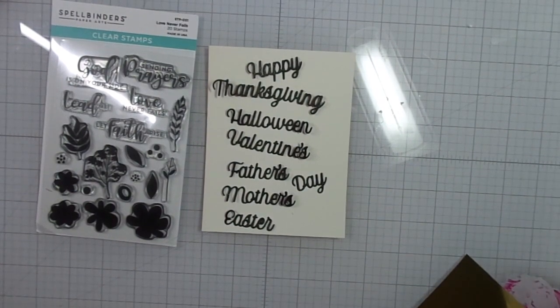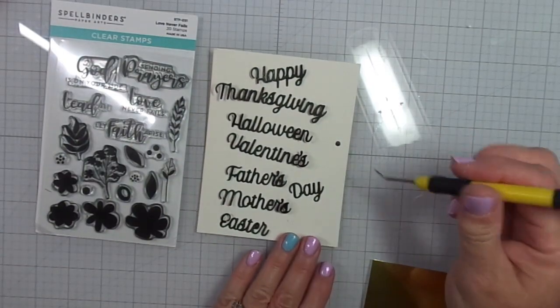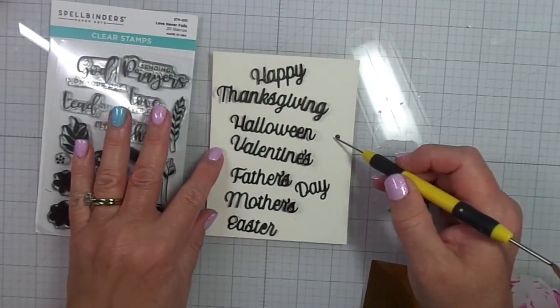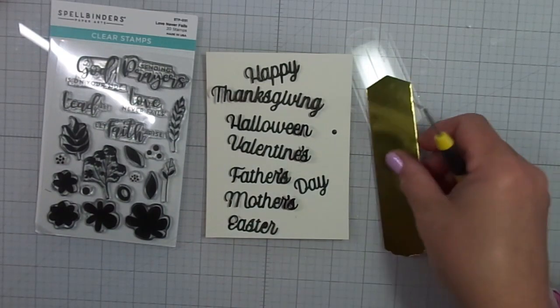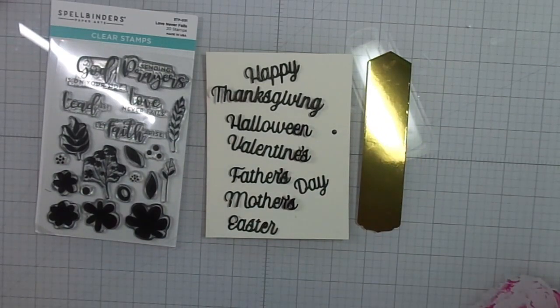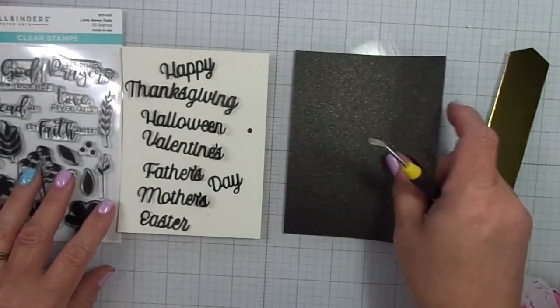What I did was I cut out all the words using some black shiny cardstock. You'll see there's Happy Thanksgiving, Halloween, Valentine's, Father's Day, Mother's Day, Easter, and there's a tag — so that's the gold piece off to the side.